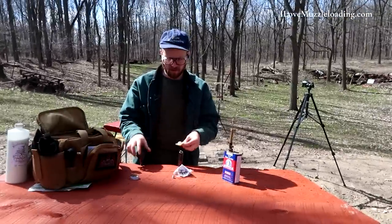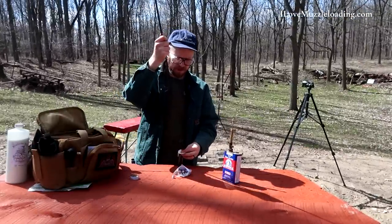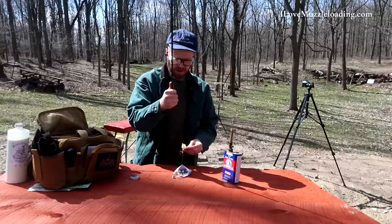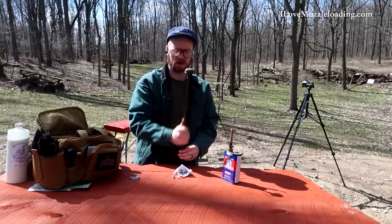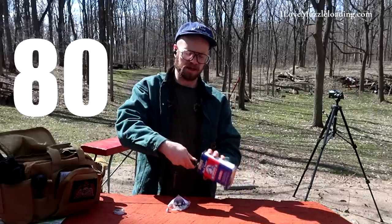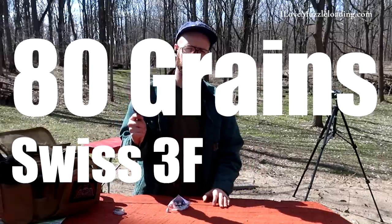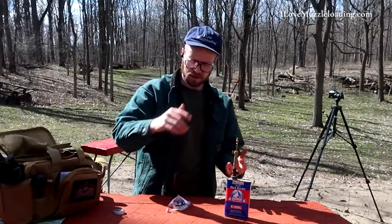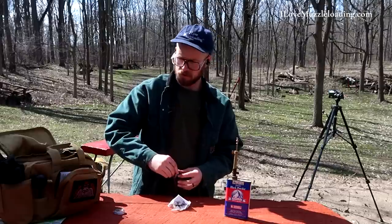Since this is the first time we've had the Hawken at the range for a little bit, I want to take my cleaning patch, run it down and back just to make sure that we're nice and dry — we don't have any cleaning residue or oil in there. Just like the other Hawken bullet tests that we've done, I'm going to be using 80 grains of Swiss 3F powder to emulate one of those hunting loads.